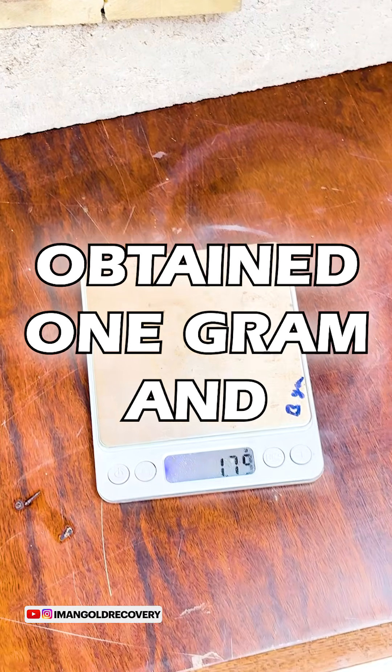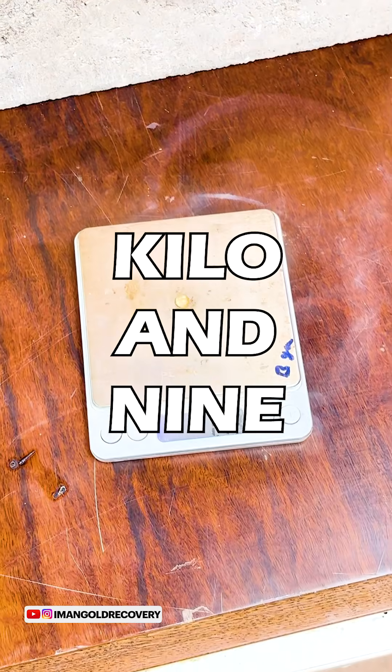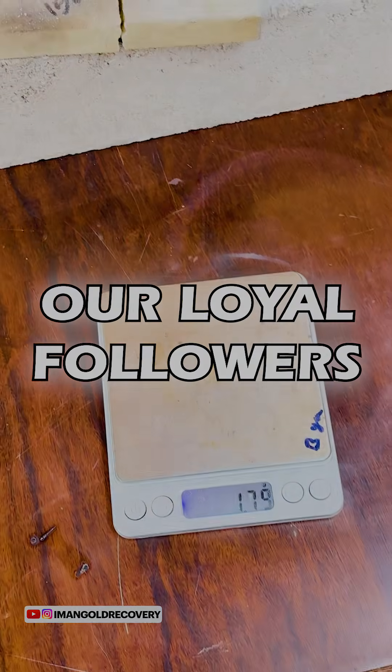We dry it and then melt it. In this extraction, we obtained 1 gram and 800 milligrams of 24-karat gold from 1 kilo and 900 grams of pin-type CPUs. Thank you to all our loyal followers.